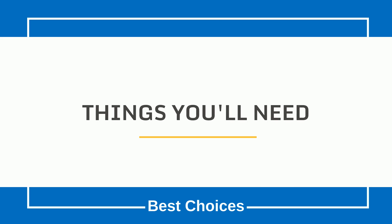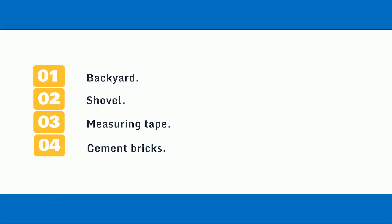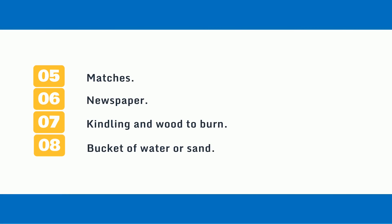Things You'll Need: 1. Backyard, 2. Shovel, 3. Measuring Tape, 4. Cement Bricks, 5. Matches, 6. Newspaper, 7. Kindling and Wood to Burn, 8. Bucket of Water or Sand.